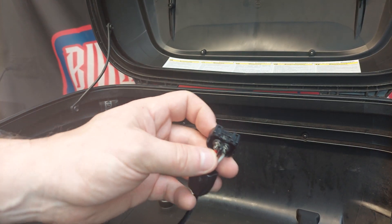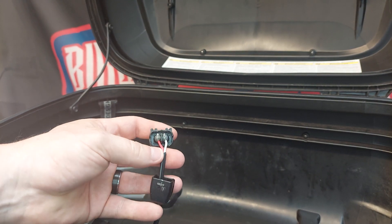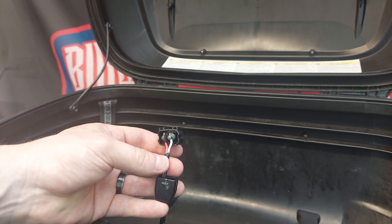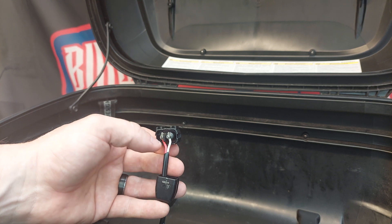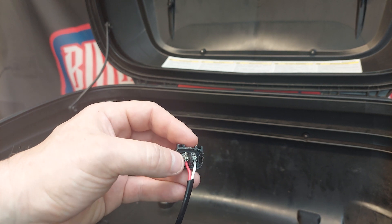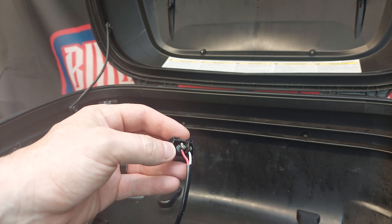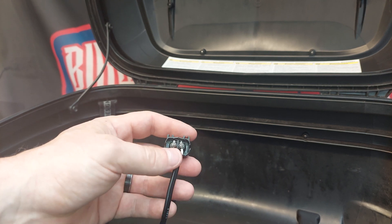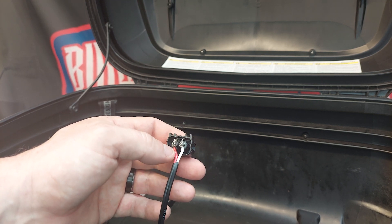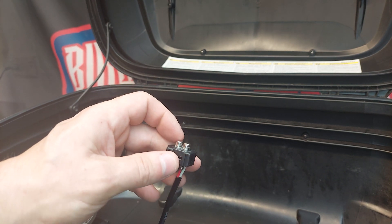Firstly you've got to take this part off, which I've done, and then just remove the actual housing. You might notice this wire looks a bit thicker than maybe the one you've got — I ended up replacing this wire a few weeks ago because bumpy roads caused the wires to snap off. They just use such a thin gauge wire, so I upgraded that, but now there's a different issue with the connection getting loose from pressure.